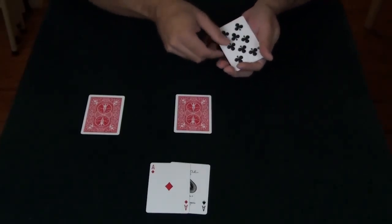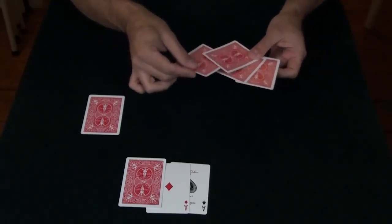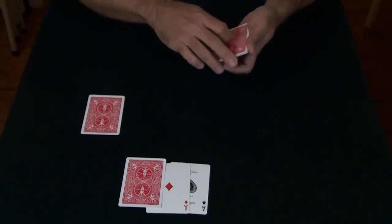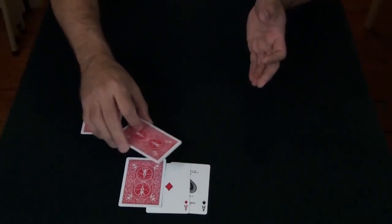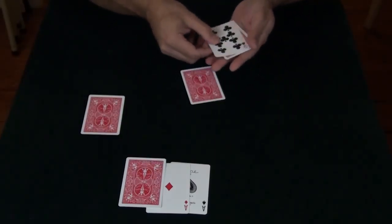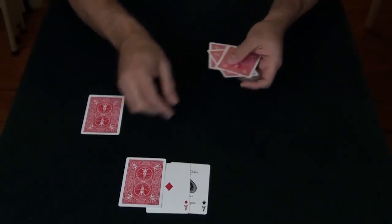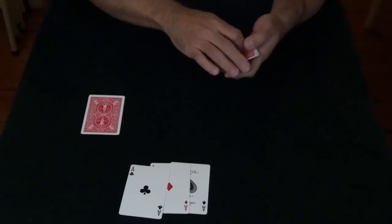I'll do it again. Take another indifferent card, put that on top of the ace. Take another ace, put that amongst the indifferent cards, and I just wave just like that, and you'll see that the ace vanishes from here and it appears right over here with the other aces.